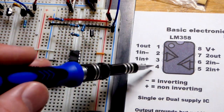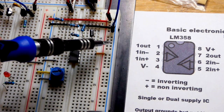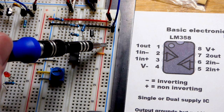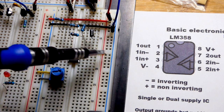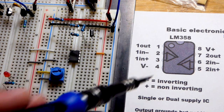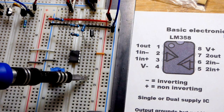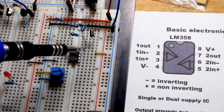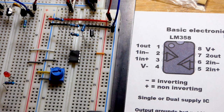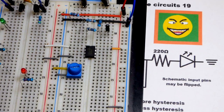We need to power the op-amp - it just has a positive and negative supply. I'm using 5 volts right now: 5 volts on the positive and 0 volts for ground. Alternatively, ground could be a halfway point with positive and negative rails relative to ground. You can do either with this op-amp.